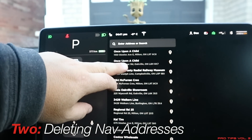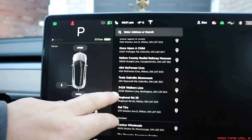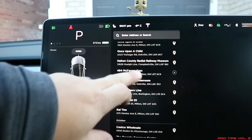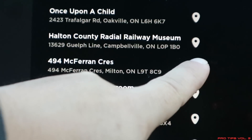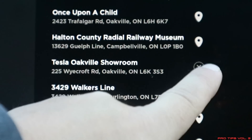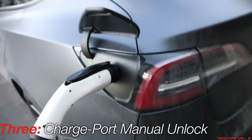Tip number two: this is about the navigation screen. You go in here and these are all the previous places you've put in. If you want to delete these or get them out of the list, there are two easy ways. First way: hold your finger down on the actual address and a little X comes up — click on the X and it's gone. Another easy way is to just swipe it away and they'll go away.